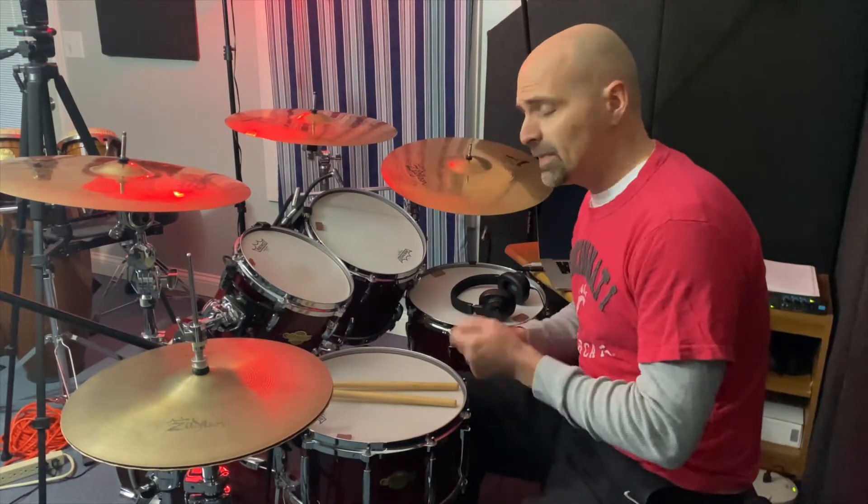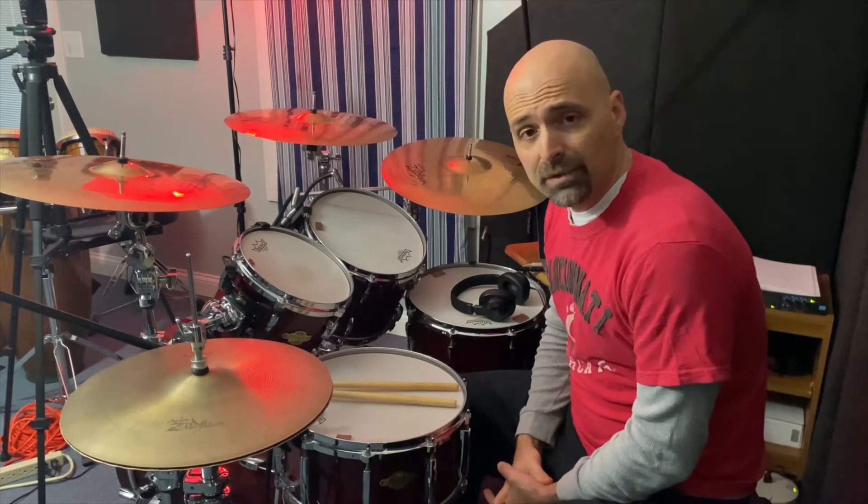Today I've been working on splitting a single pair of diddle diddles up between the hands and the bass drum, and using those as a fill. To start with, let's just take a look at the single pair of diddle diddles just played on the snare drum.